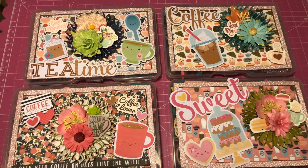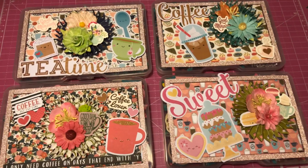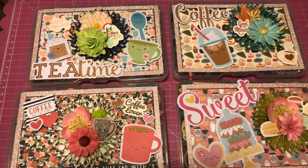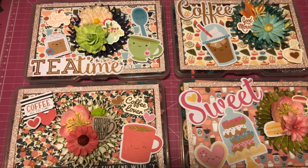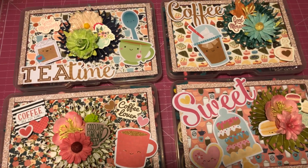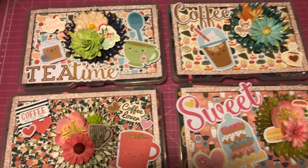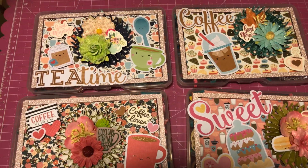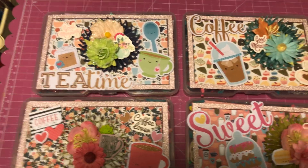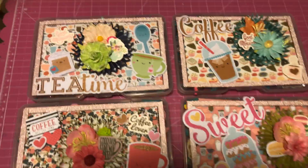I have not been paper crafting for a while. I've been into jewelry making, but I've been seeing all your videos and how the crafting community has changed a little bit and all the exciting new products, so I've been excited to get back into it. I've seen Craft Purge's embellishment box swap and I wanted to join, so I signed up for that, and this is what I created.